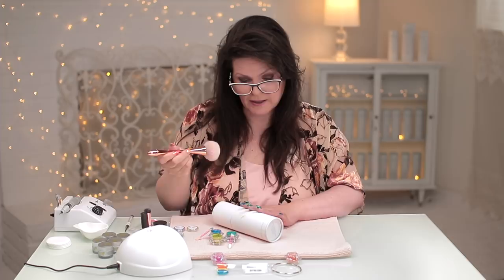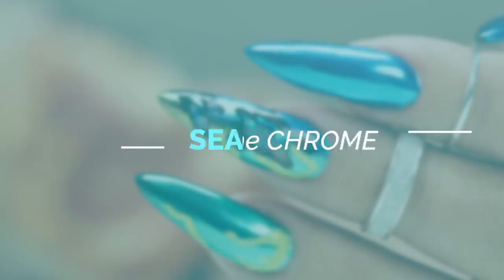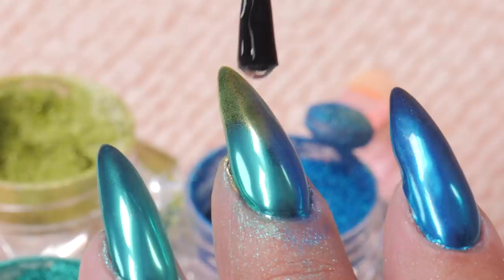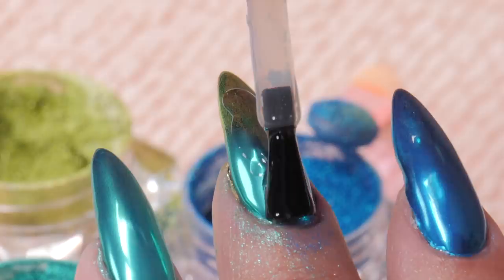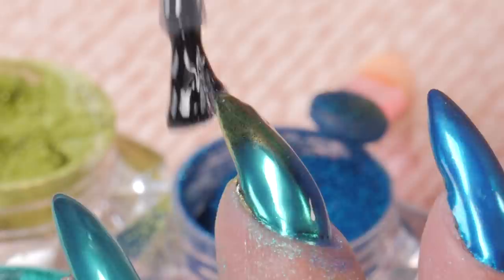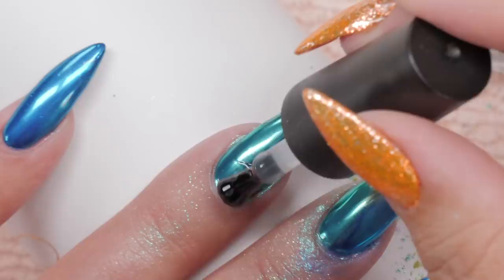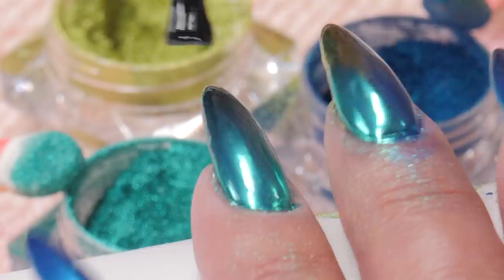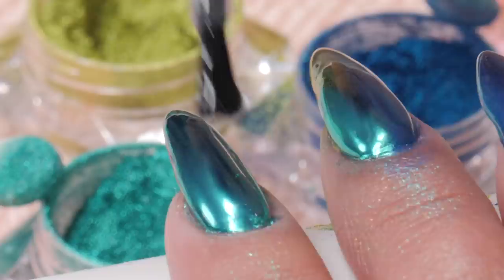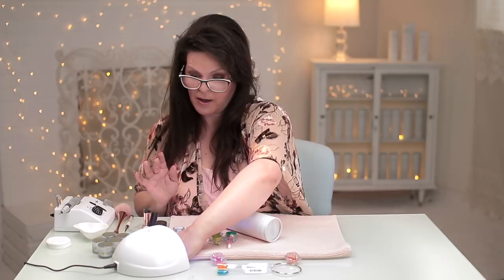Now I'm going to top coat them both. You want to get back to that nice, strong, thick coat. But massage it in — don't put it on really fast. Just kind of let it flow on the nail. Give it a nice strong coat. I just let it settle a little bit, make sure that it's nice and happy, and I'm gonna nuke it for 60 seconds.